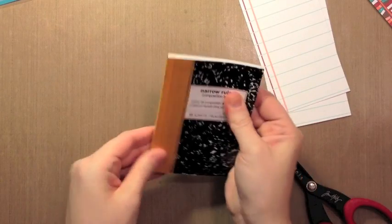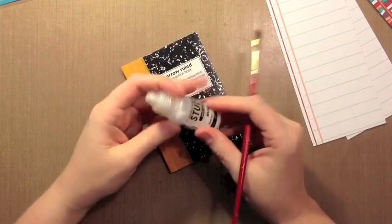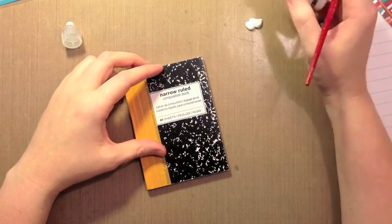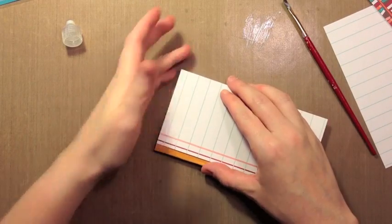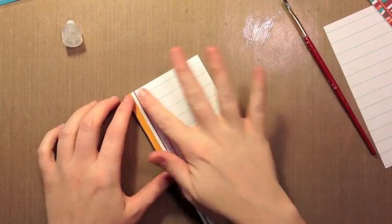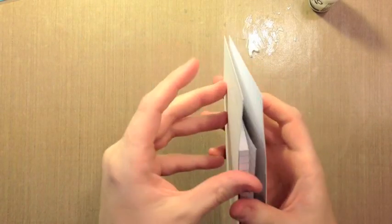Now that we have our binding covered, it's important to do this part first because we're going to cover it up — always work from the bottom layer forward. To make a good seal on the paper, I'm not going to use a tape runner; I'm going to use the Claudine Helmuth Studio Multi-Medium in the matte finish. Rub it down really well and make sure you don't have any on your fingers when you do, because it'll leave a dirty mark. You can always put another piece of paper on top while you press. Then I'll repeat the same process on the back. This stuff doesn't take a long time to dry.